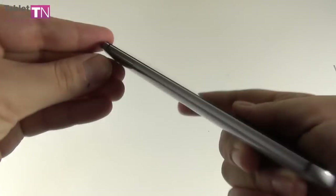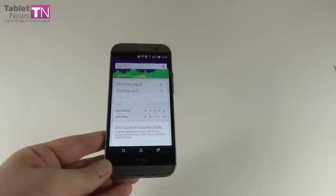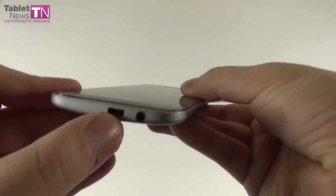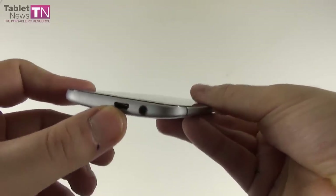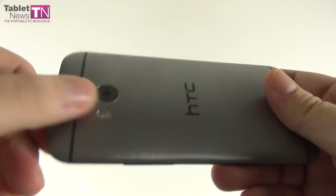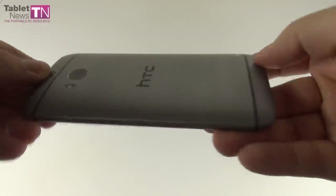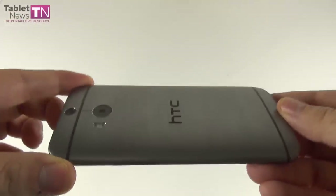Both the SIM slot and microSD slot can be opened with the same metal key found in the package. At the bottom, we find the microUSB port and next to it the audio jack — this is a microUSB 2.0 with MHL port. At the back, we have a dual camera with dual flash. And we have these little lines cut into the metal for the sake of the antennas.